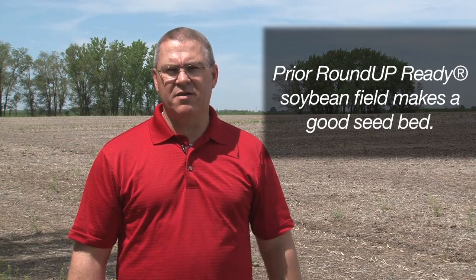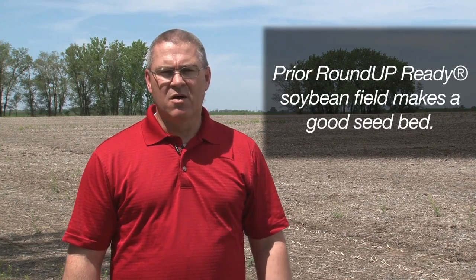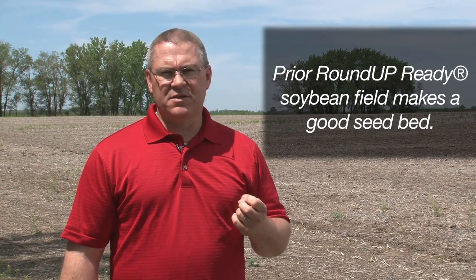We're out here in the field today — a field that was grown in Roundup Ready soybeans last year — and it's the 24th of April. It's unseasonably warm, as you can likely tell from the sweat on my brow. We're working on a project growing perennial grasses for biomass energy and seeding those grasses today. Roundup Ready soybeans make a great seedbed for no-till establishment of perennial grasses, conserving moisture and helping maintain and control weeds.